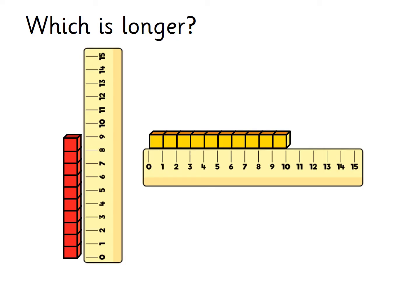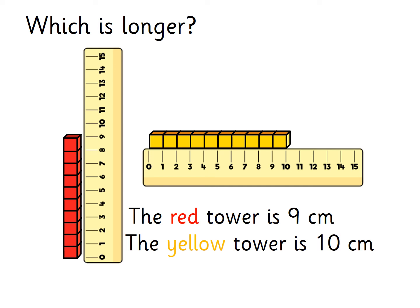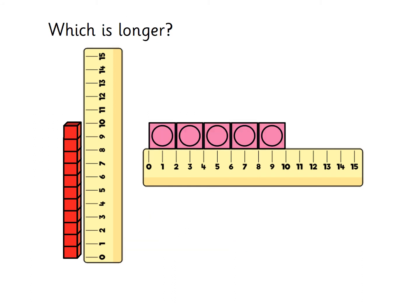Let's have a look at the height of this set of cubes. It stops at the number nine on the ruler, which means the height of the red tower is nine centimetres. Now let's see how long the yellow one is — it stops at the number ten, so the yellow tower is ten centimetres long. Which tower is longer, the red one or the yellow one? The yellow one is longer because ten centimetres is more than nine. This time we're comparing different things — measure the red tower first and then the set of cubes and decide which one is longer. Pause the video here and I will go through the answer.